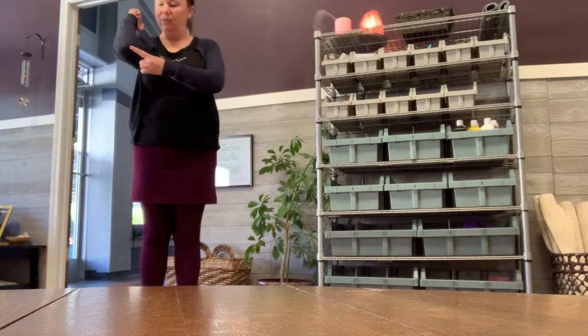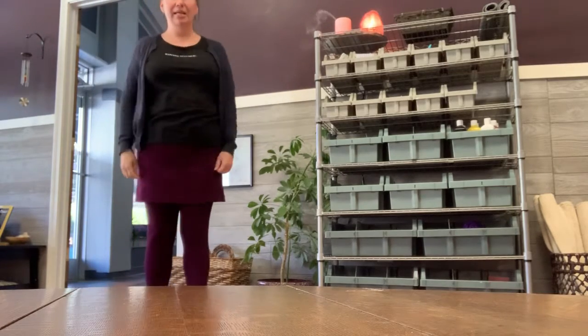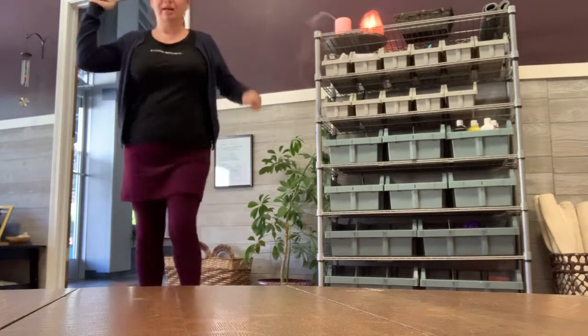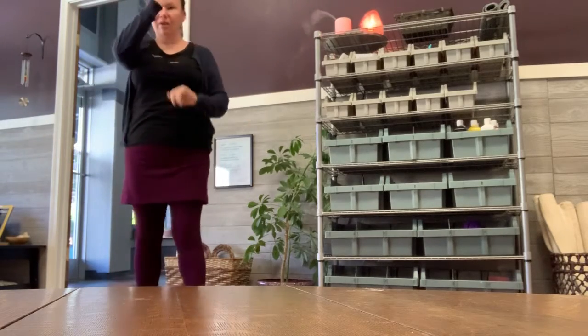Now we're going to take our right elbow to our left knee, so we're going to have to cross over. Now try it with your left elbow to your right knee and try a couple of those. Very good.